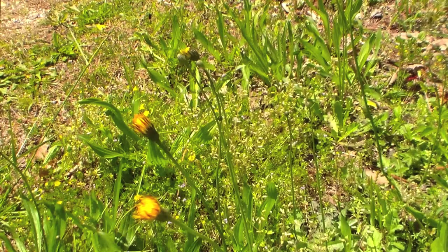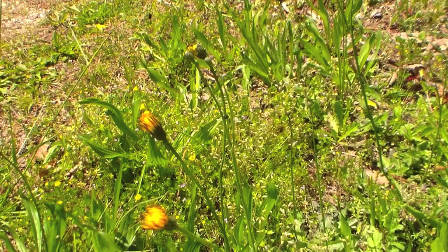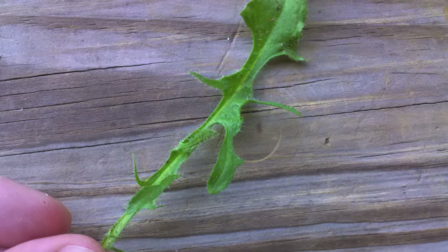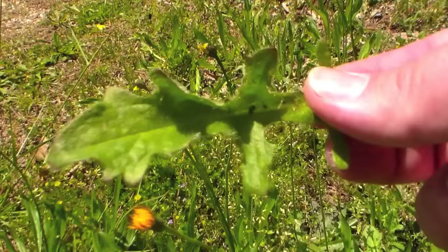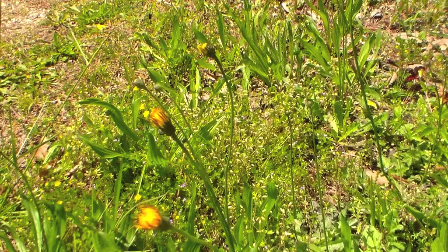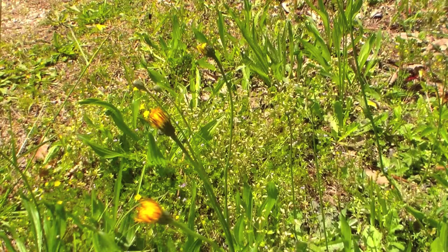As I said before, this in front of you is a false dandelion, and it's often called cat's ear. The reason is its leaves look a lot like dandelion leaves in that they're toothed, but they're covered in lots of long hairs — almost like a cat's ear. These are edible too. The hairs can be a bit difficult in that you may not like them, so that's where it might be better to blanch them to get rid of that hairiness.